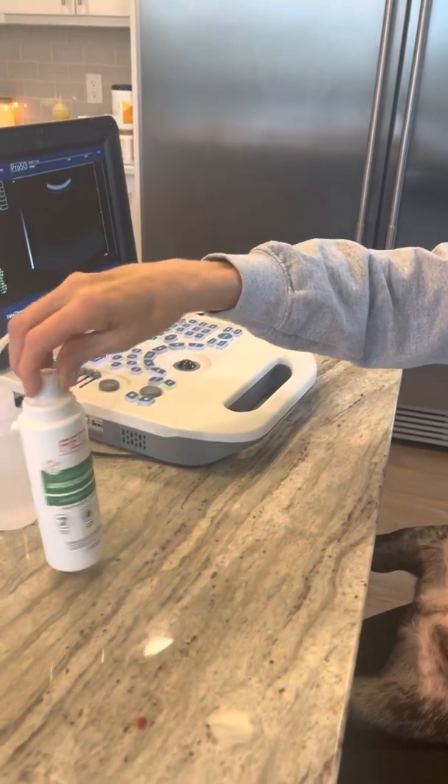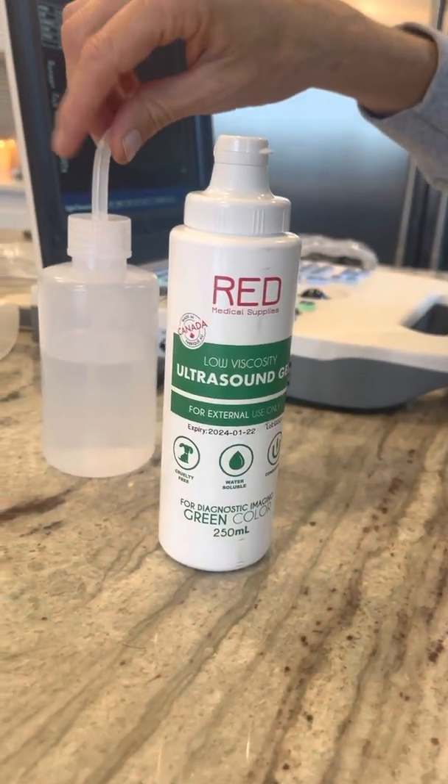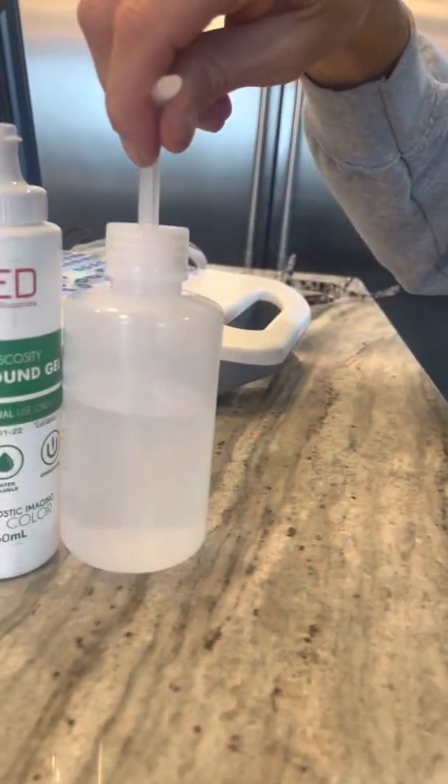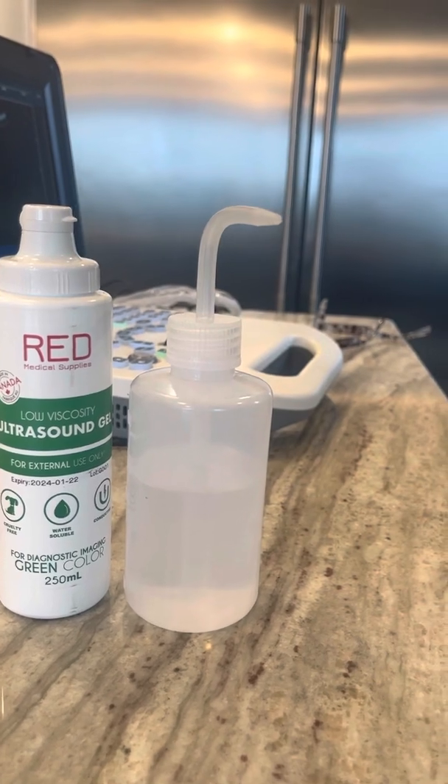I'm going to show you two things that you can use for the ultrasound. Number one is the ultrasound gel. But what I find is to get an even crisper view — and this is kind of what they do at a lot of vet's offices — using simple alcohol.